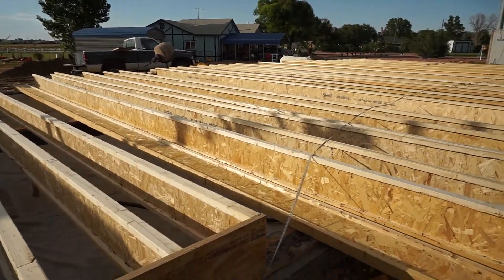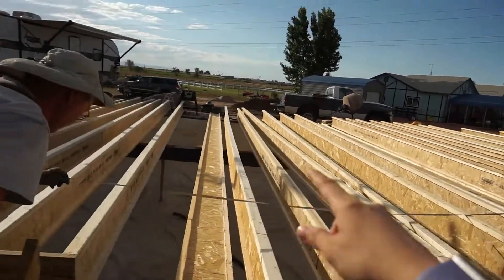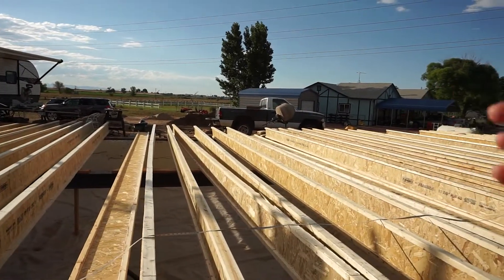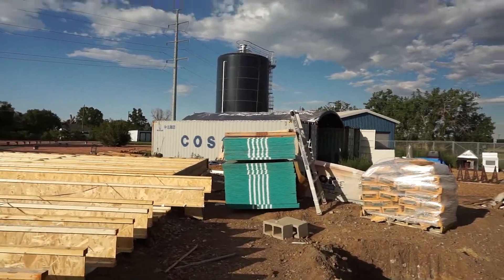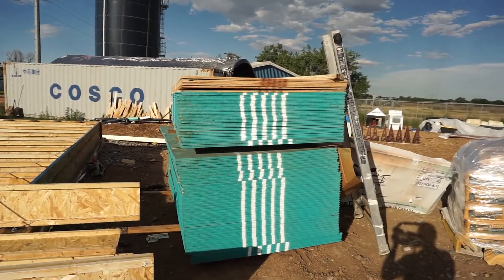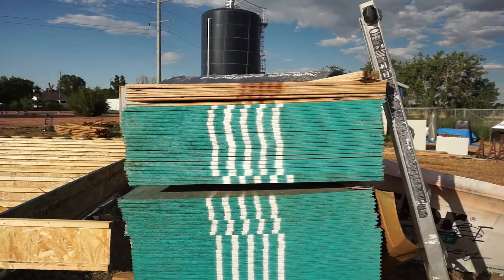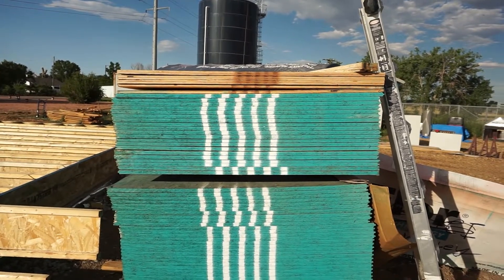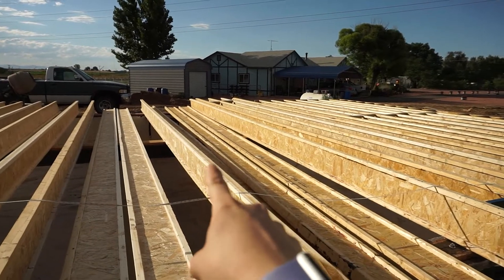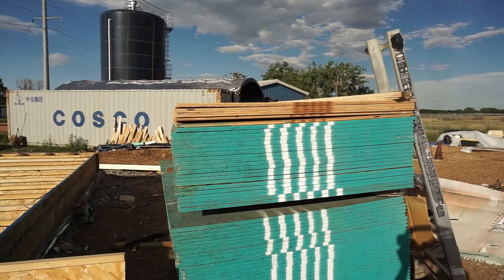Once we get all of the I-joists placed and nailed in, along with all the blocking and the rim boards, this portion will have a cantilever — he's going to set it up with a two-foot cantilever over here, then go over and cut that side to the required lengths because we've got two cantilevers over there as well. Today we also received the floor sheathing for our first subfloor — that stack right there. It's 23/32, basically three-quarter inch tongue-and-groove plywood sheathing. We'll glue it down with subfloor construction adhesive on top of each I-joist and nail it per structural requirements.